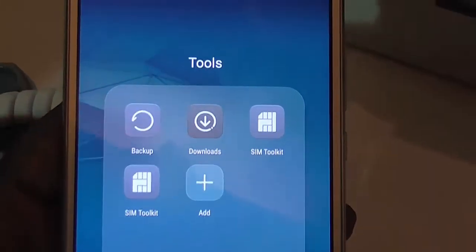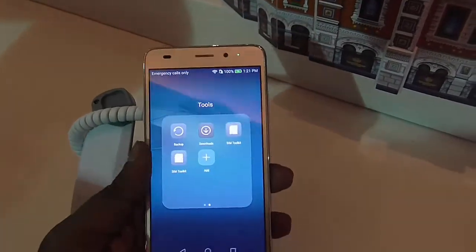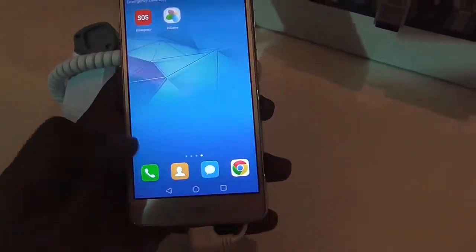The Huawei Onno 5C is just 8.3mm thick and it weighs 156 grams.